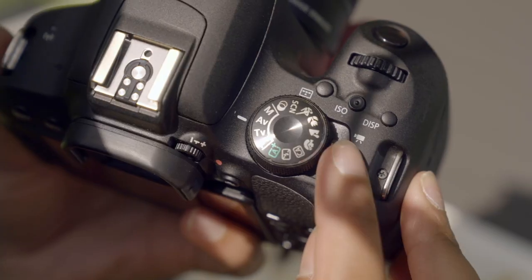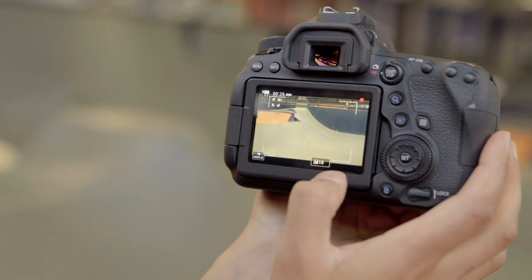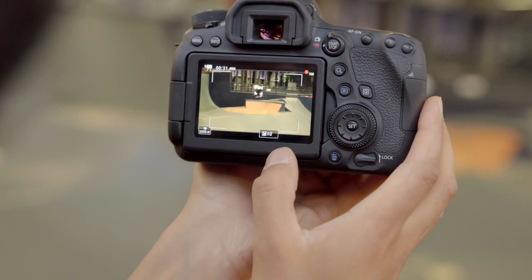Also think about whether video capture is important to you. Most digital cameras have video capability. For great results, you'll need at least full HD video quality, allowing you to capture high quality film at the click of a button.